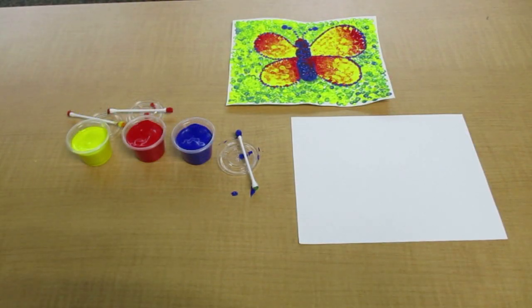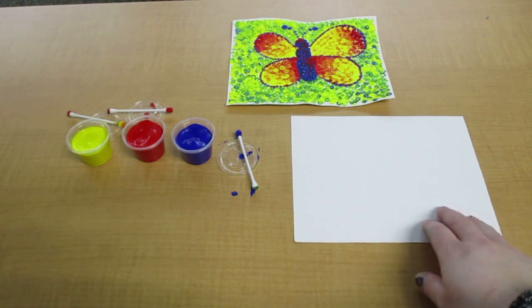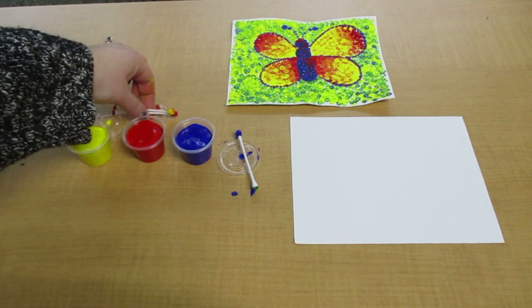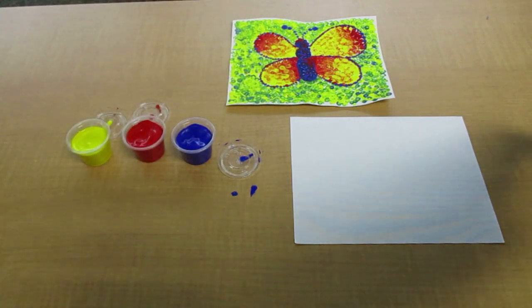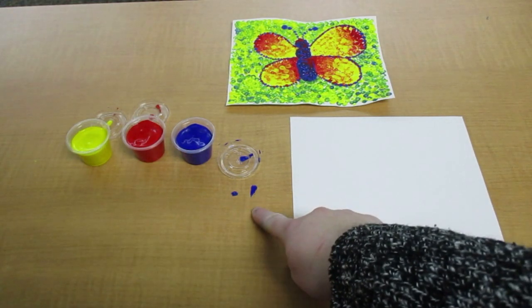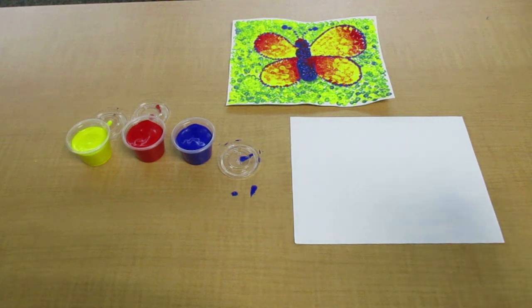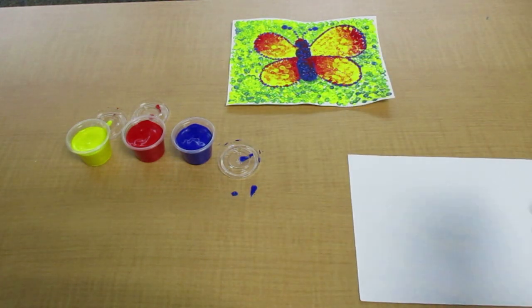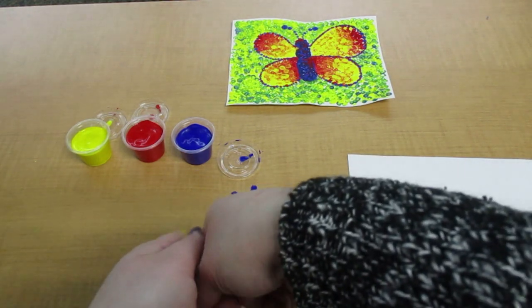As we transition from practicing on the computer paper to our canvas paper, since we used these Q-tips you can throw them away or set them off to the side. If you have any paint spots on the table you can wipe that up, or wash your hands before you get the next page out so you don't get paint on it before you mean to. Then grab the rest of those Q-tips and have them close by.